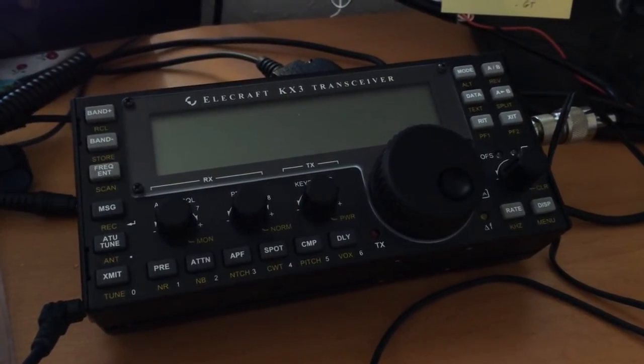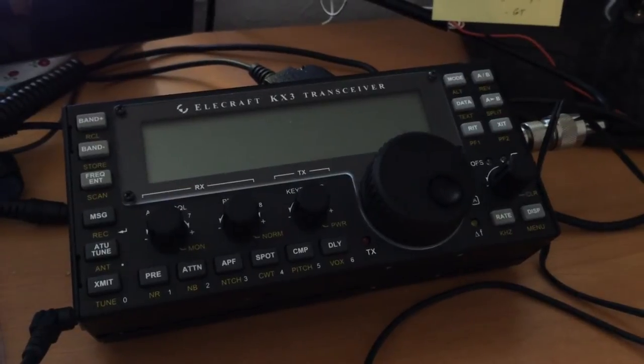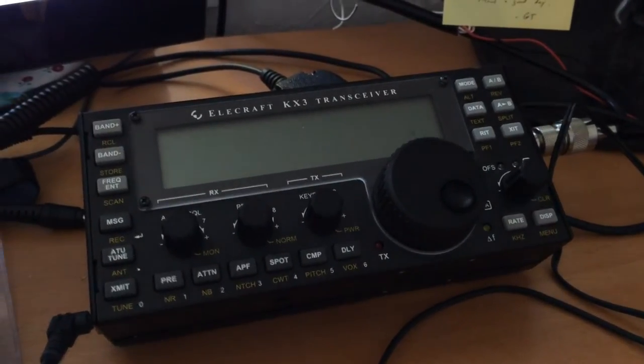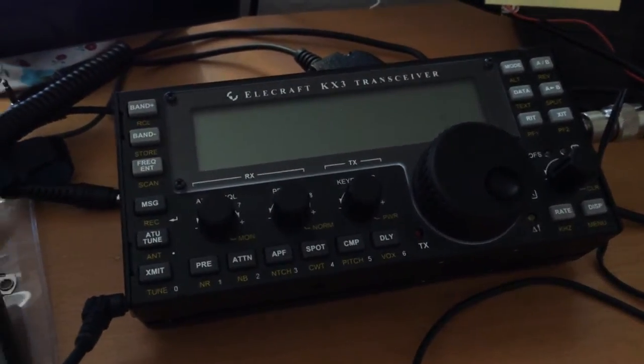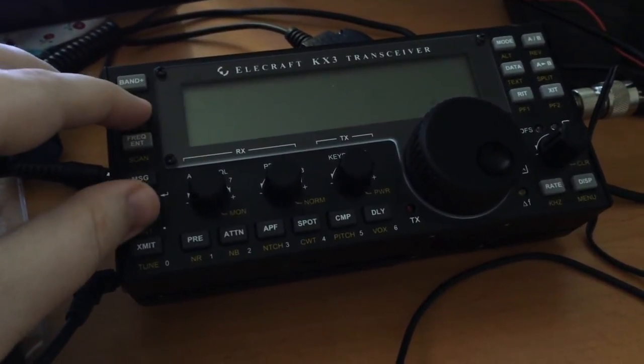I read on the internet that the Elecraft KX3 uses the same power connector and voltage as the Drobo, which is a hard drive storage system for computers. Well, I happen to have a Drobo, so I thought I would show you why you should not use the Drobo power supply on the KX3.